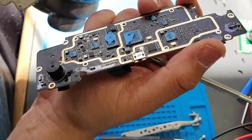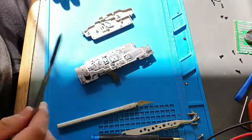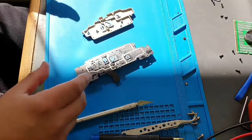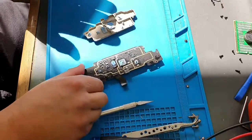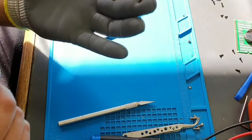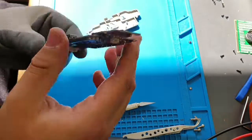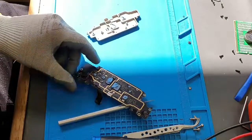Very nice. So basically that's how you take apart the whole thing. If you have any questions, just leave a comment. Thank you for watching guys, I'll see you next time.